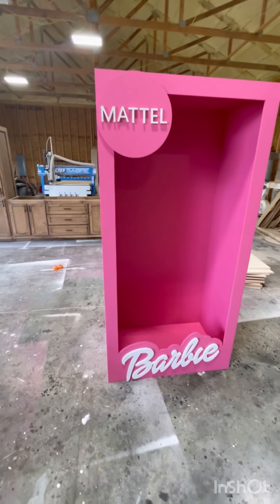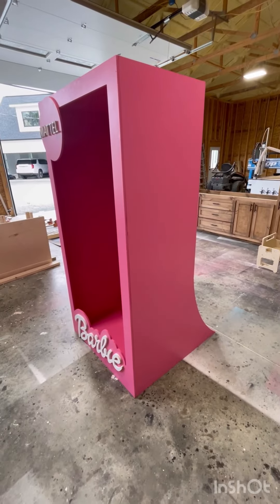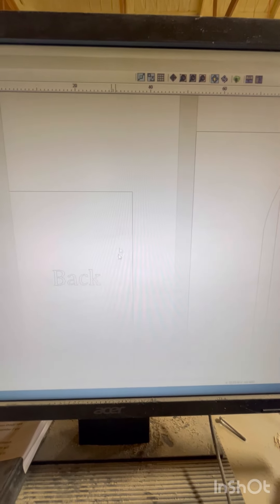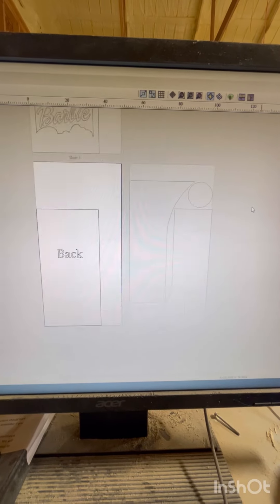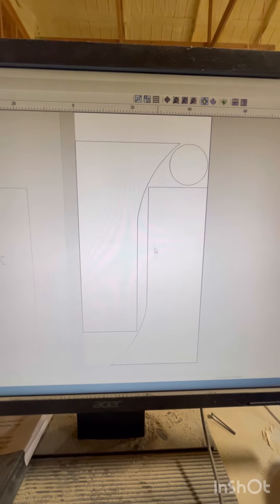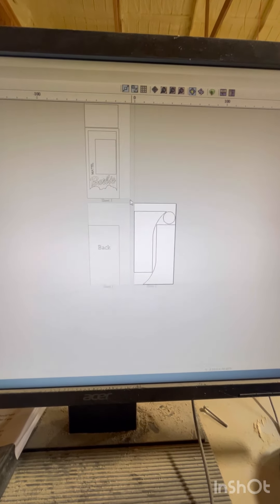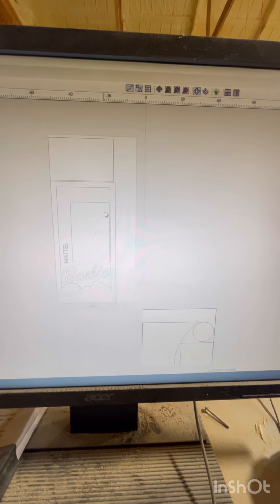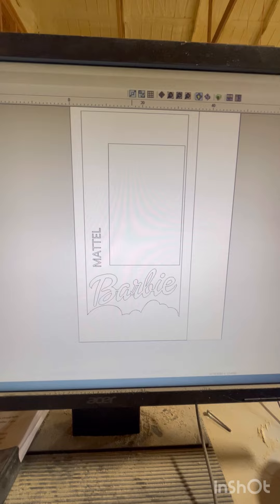Hey guys, welcome back to the channel — this is GL Rustic Design. Today's video is going to be a life-size Barbie box. You can see in the CNC drawing I use my Chop Saber to design and cut out the whole thing. Being three pieces, you have the back, the two sides, the circle, and then the names. The front, top, and bottom are all your pieces. I put a little swoop on the back of the box so that it kind of helped it stand up and not tip over to one side.